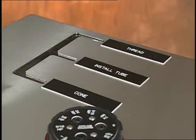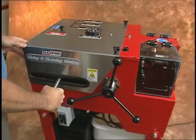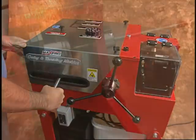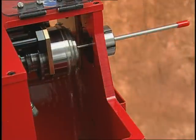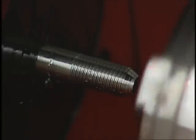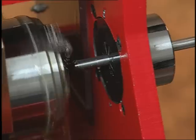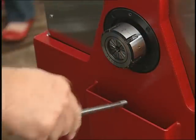Now push the carriage into the threading position. Move the lever handle forward until you feel it engage, at which point the die head is self-feeding. Once it reaches the end of the thread, the die head will automatically open and the coning and threading procedure is complete. When the lever handle is reversed, the die head automatically resets. You are now ready to cone and thread the next tube.